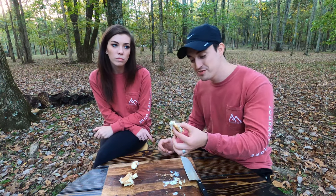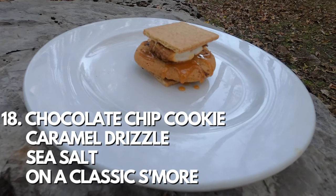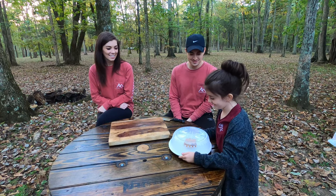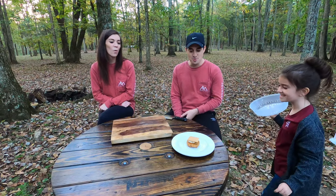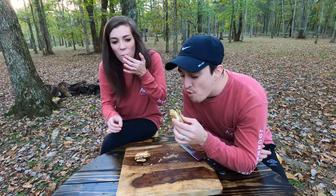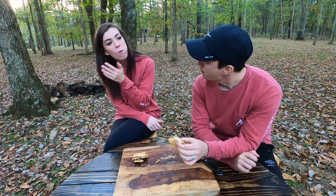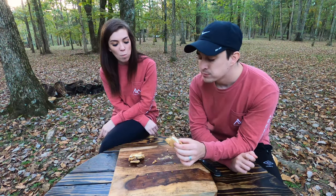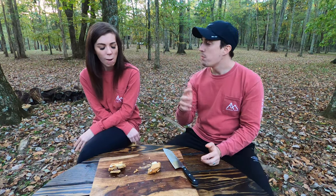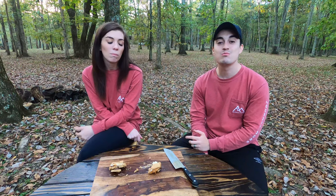The eighteenth s'more is the sea salt chocolate caramel s'more, which is a regular s'more with a cookie, caramel drizzle, and sea salt. That's pretty good — it tastes like a s'more, I like that, it's not the best. I'm giving that one a three and a half. Kind of a 3.2.